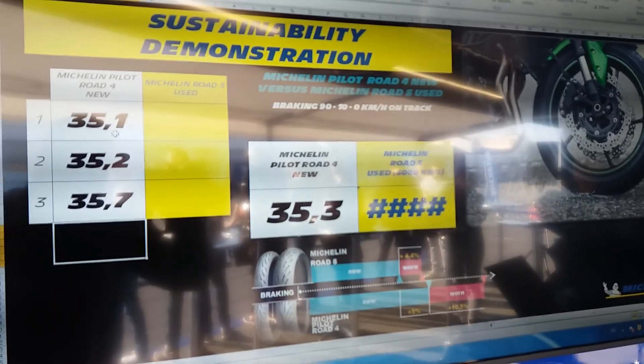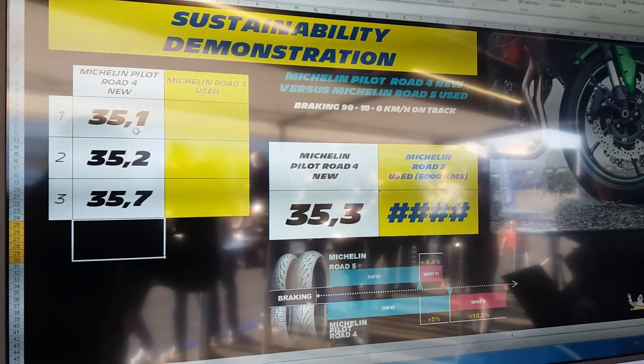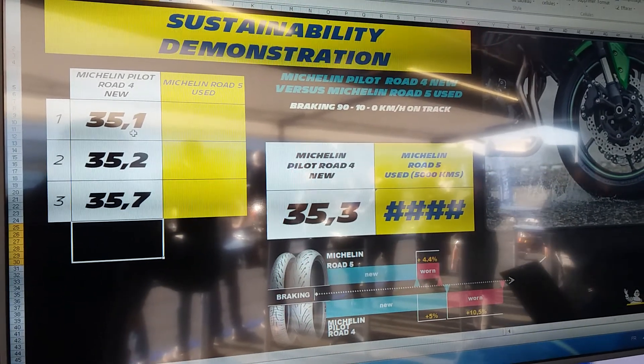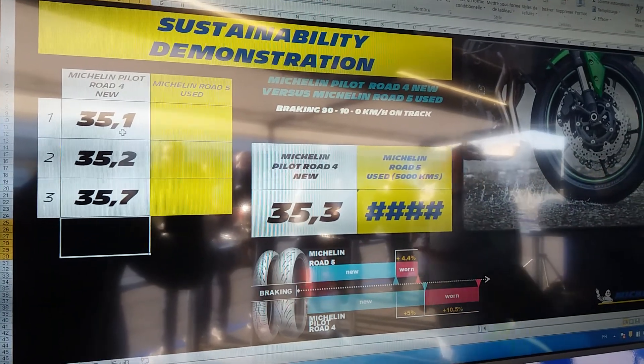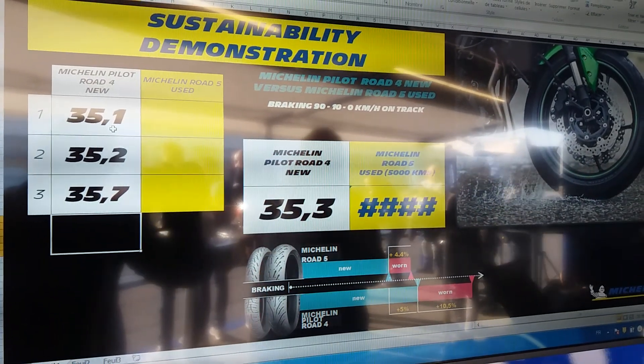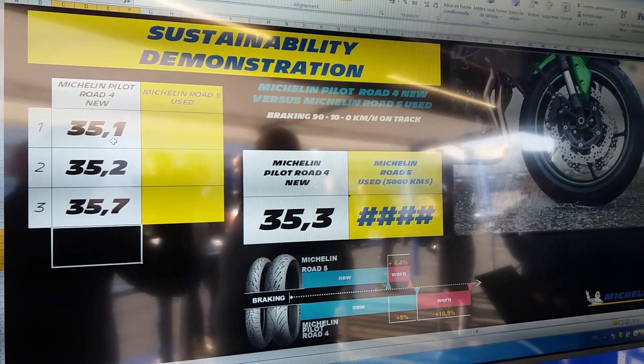35.7 for the third one, so the average is about 35.3 for the Pilot Road 4. He is going to take the other motorbike with the Road 5, which is used around 5,000 kilometers.